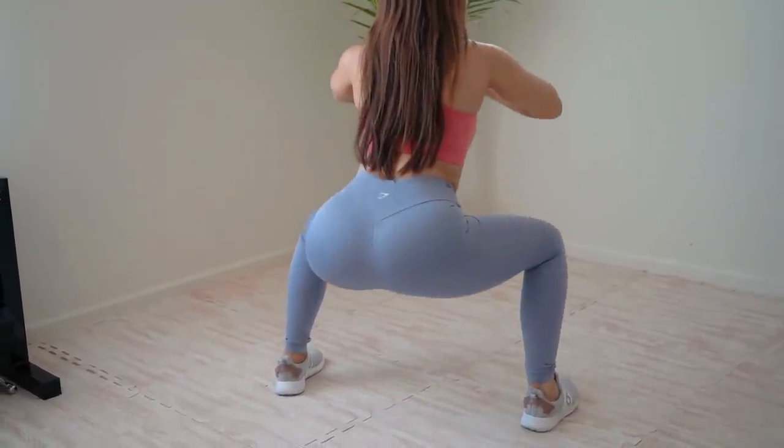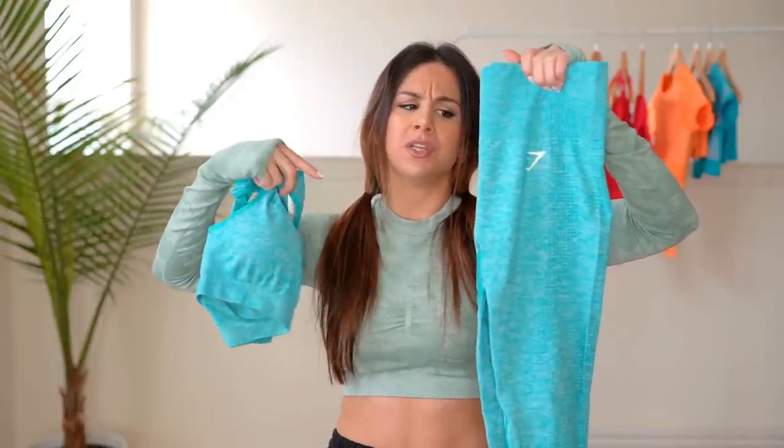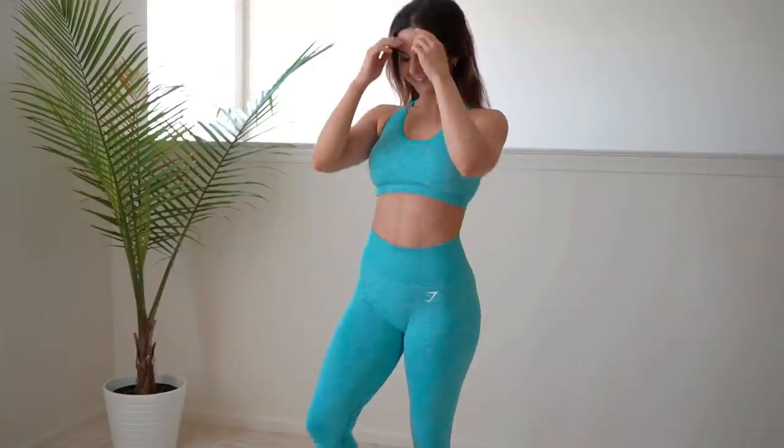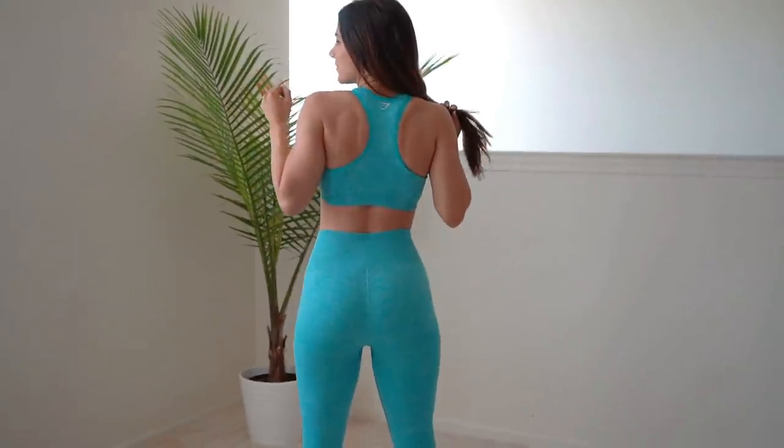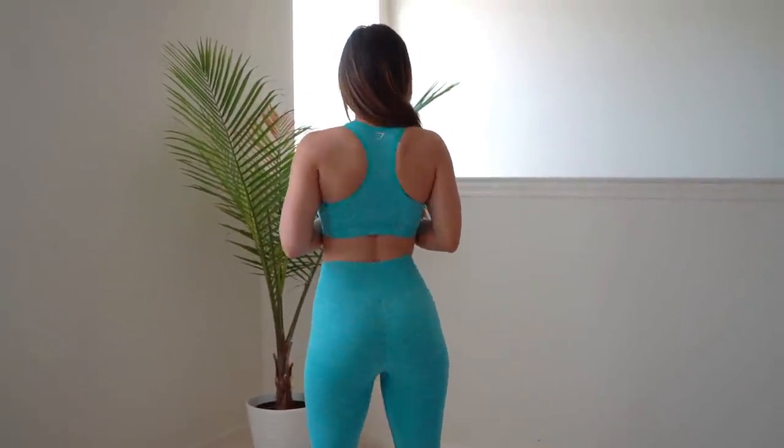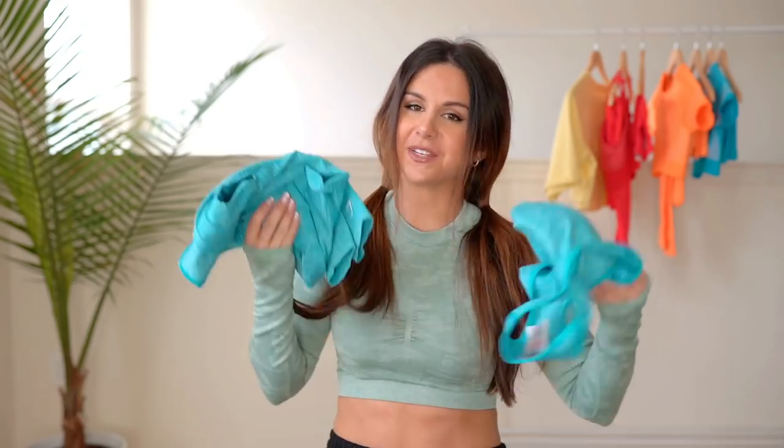Let's take a quick intermission from the collections and look at some miscellaneous pieces I had to get. I got the blue moral Vital Seamless set — big Vital Seamless fan right here. The blue moral is a bright aqua-y blue; I feel like I could swim in the ocean with this set. Nothing to say except it's just my set — same exact fit as the Vital has always been, just a new color. I'm really loving it. I want to get the coral moral too but it wasn't in my size.